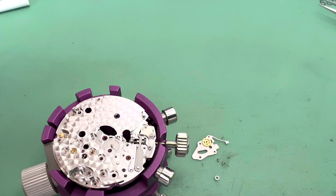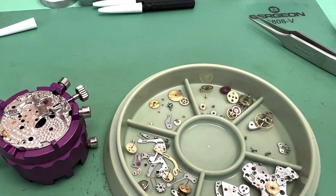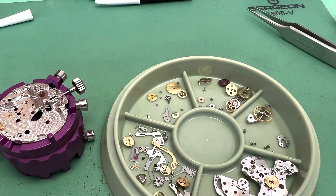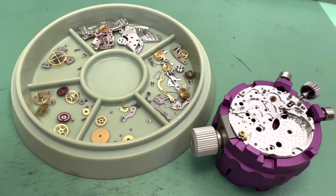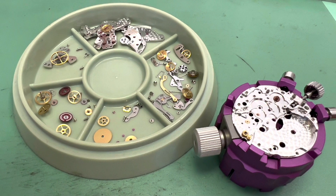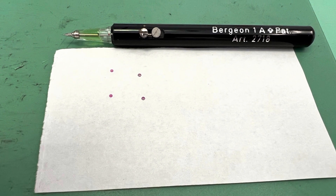The first thing I like to do when assembling the 4130 is getting in the setting mechanism. To do this you might want to install the gear train bridge. Then you can take the gear train bridge off after the setting mechanism is installed.